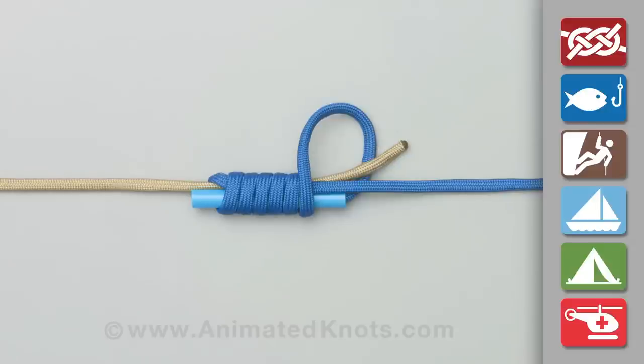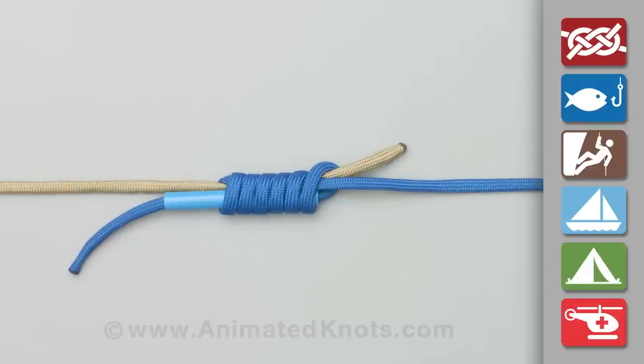Make six complete turns, pass the thinner line through the straw, and tighten the knot neatly around the straw.